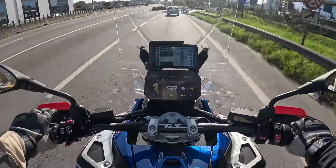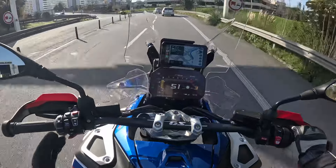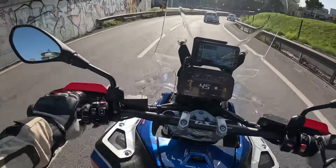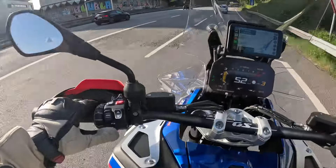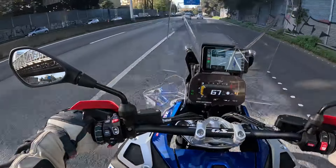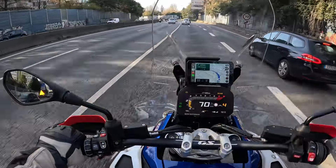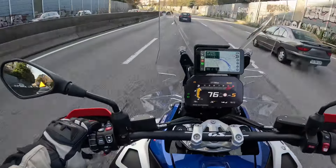About the weight — even though the mass weight is the same as the previous GS, I think the weight distribution or center of gravity is different, because this one feels more nimble. Let's see how it behaves once I get the top case and side cases fitted. BMW doesn't have the cases available for delivery yet — apparently only in January. My previous bike I almost never rode without the side or top case, so I'm curious to see the difference.